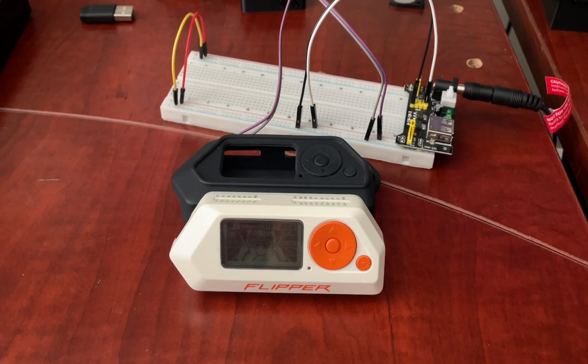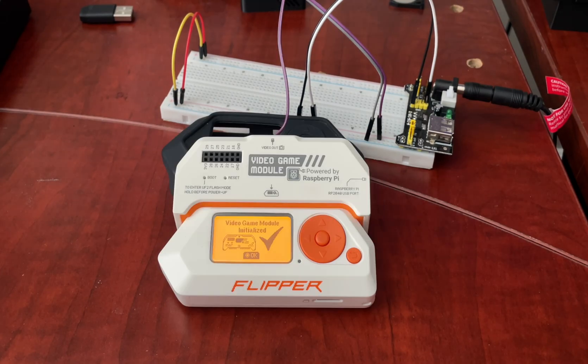Hey, jblank here. Today we are on the Flipper Zero reviewing my top five modules. These are in no specific order and two of them I made myself.